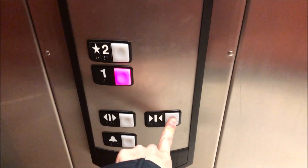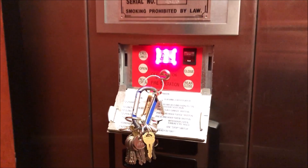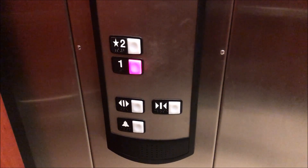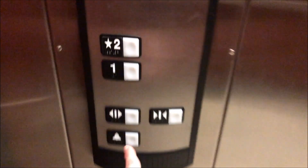You have to press and hold the door close button until the door closes all the way. Also, the door does not open automatically, so to open the door you have to press and hold the door open button until it's open all the way.